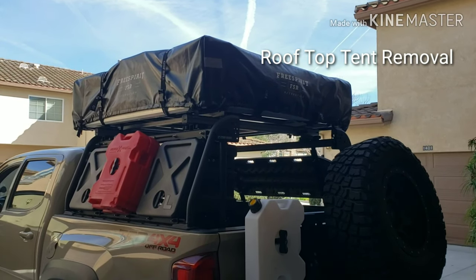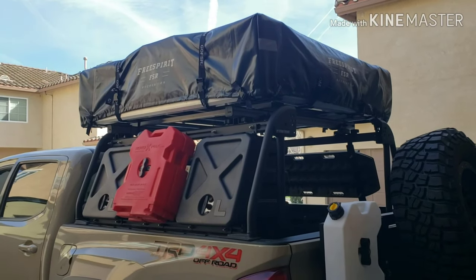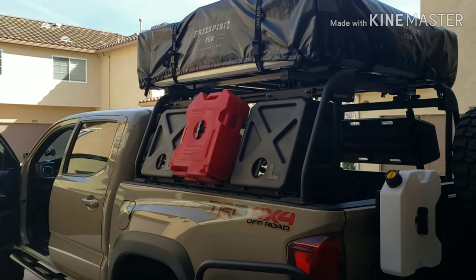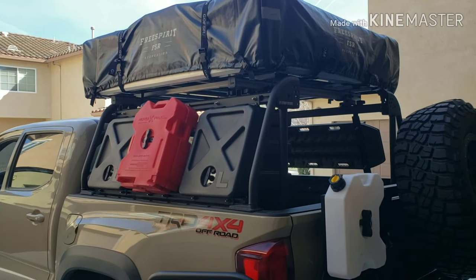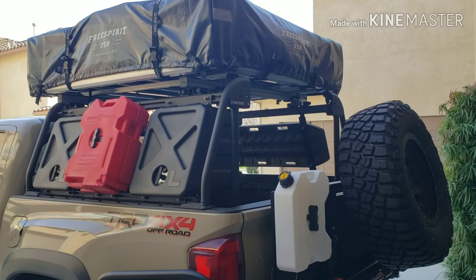Hey guys, if you're like me you love your rooftop tent but you hate the fact that it's killing your gas mileage. You want to be able to take it off, but not too many of us are tall enough or strong enough to deadlift this thing off by ourselves. So we came up with an ingenious plan — I can't take credit for it, we found it off YouTube, but I thought we'd share the knowledge of what we did.